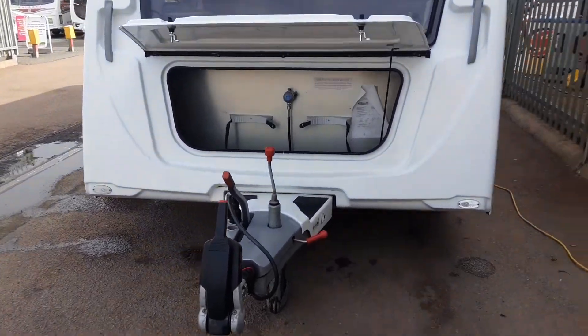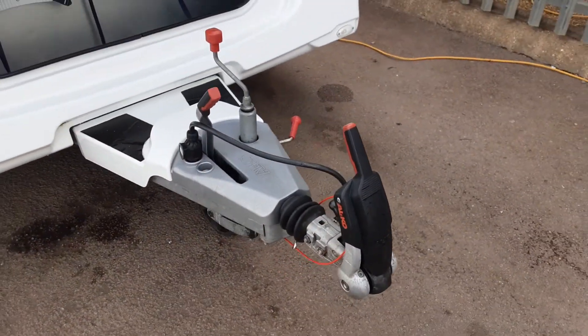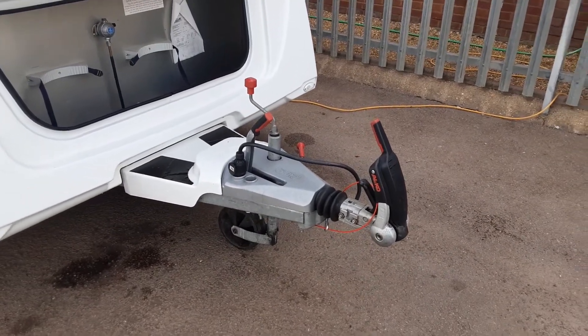Now we'll just explore the 504. I'm going to take you around the van and show you how it operates. In front of the van you've got your jockey wheel, hitch and handbrake. We'll demonstrate these to you in person here on site.